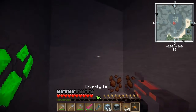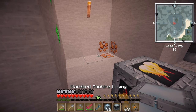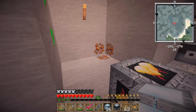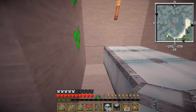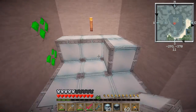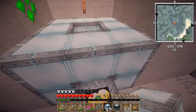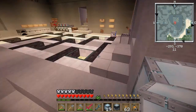You need a certain heat level, and different casings will give different heat levels. With standard casing I'm going to need to put some lava in there also. I'm going to need two buckets of lava to fill in the center blocks.